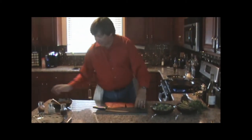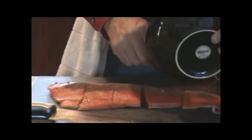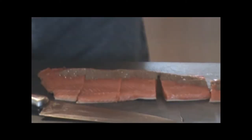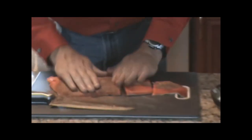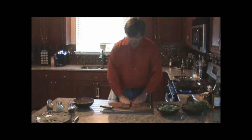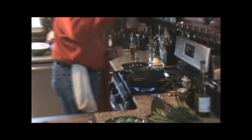Take your spice rub and be very generous with it — don't be skimpy. You need to have a good amount of rub on it. Rub it all over your fish and pat it in really firm. Now you've got that nice and coated. Get your oil nice and hot, then take your fish skin side down and lay it in there.